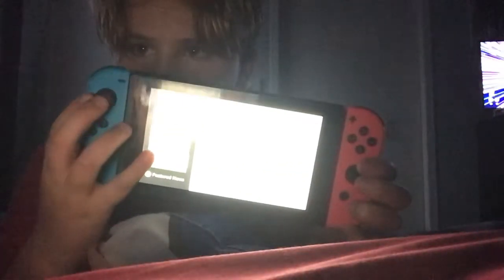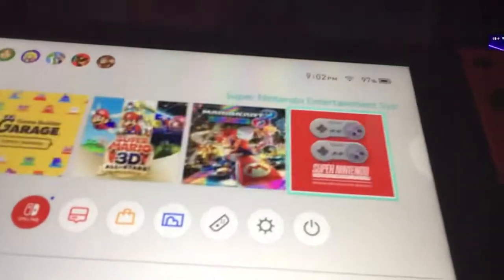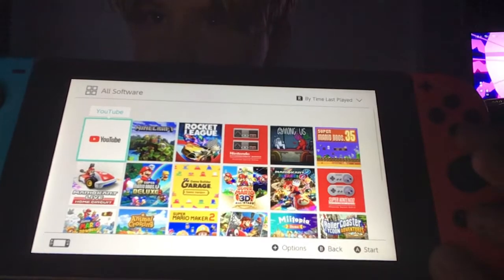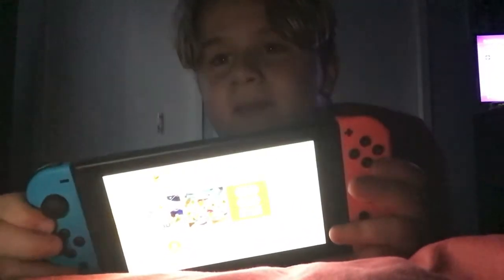I'm just gonna show you. They both have the same home menu. The only difference is the screen is gonna be a bit bigger. Got my original Nintendo Switch here. These are my games on my original Switch. But the new Switch screen is gonna be bigger — it's gonna be like the size of the actual Switch. But if you already have this, then you shouldn't get the new one. But if you don't have a Nintendo Switch already, then definitely get the new one. It's gonna be good.